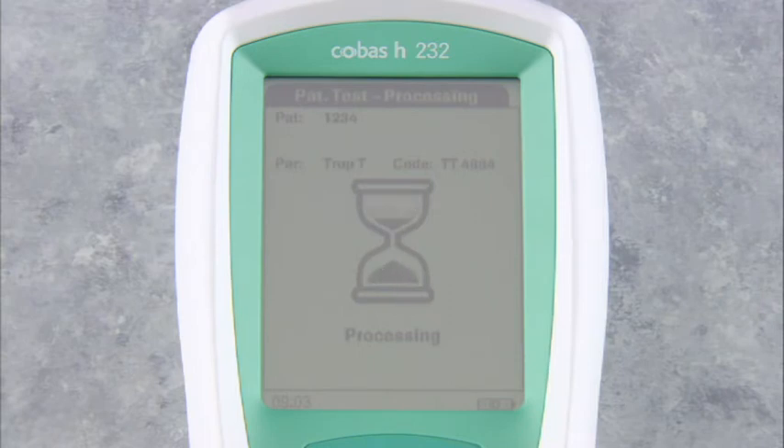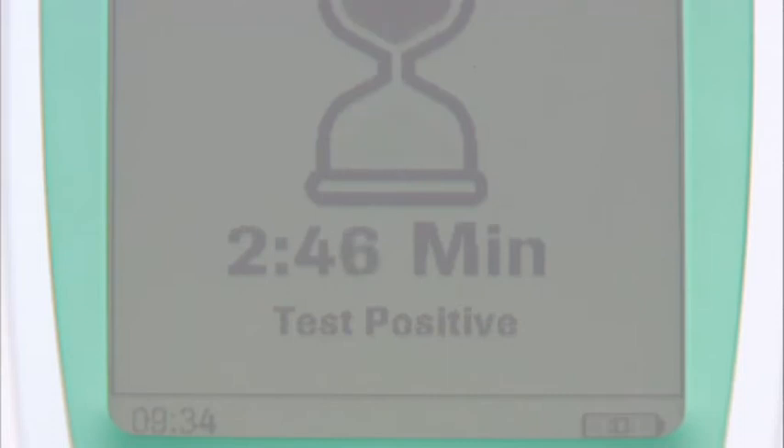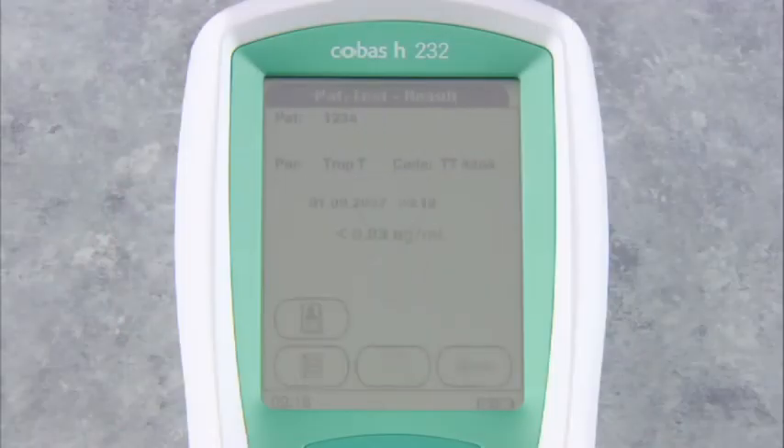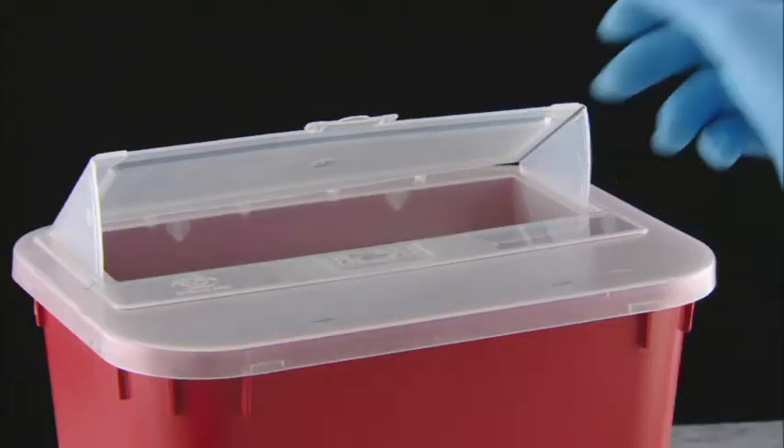An hourglass appears on the screen indicating that the meter is processing. In about two to three minutes, the countdown begins. If the troponin T level is highly elevated — above 0.1 nanograms per milliliter — the screen will indicate a positive test even before the quantitative result is available. This special feature is only available for troponin T tests. Within 12 minutes, the result appears on the screen and is stored in memory. Other tests take either 8 or 12 minutes for the result to appear, depending on the parameter used. Remove the test strip and dispose of it according to your facility's guidelines.